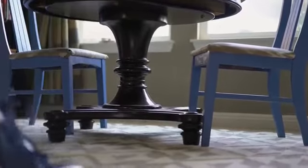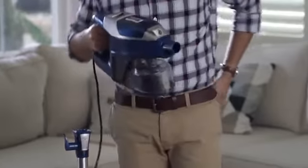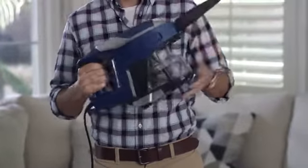Complete with a slim design to easily reach under furniture and hand vacuum capabilities for above floor cleaning, this vacuum has serious cleaning coverage.